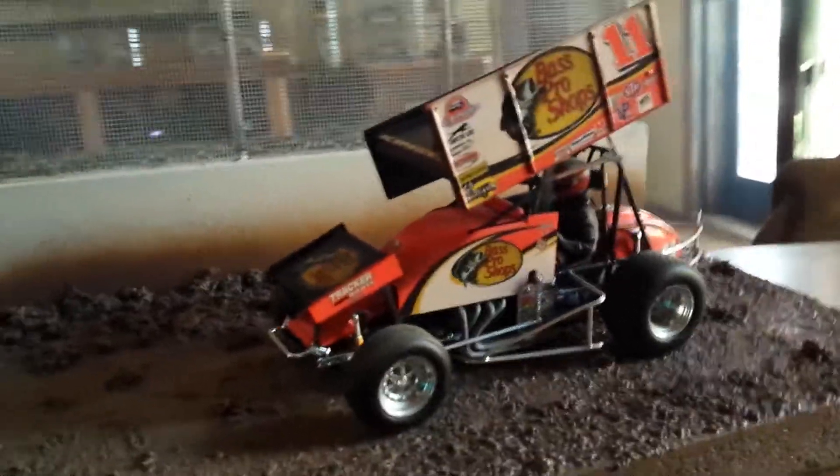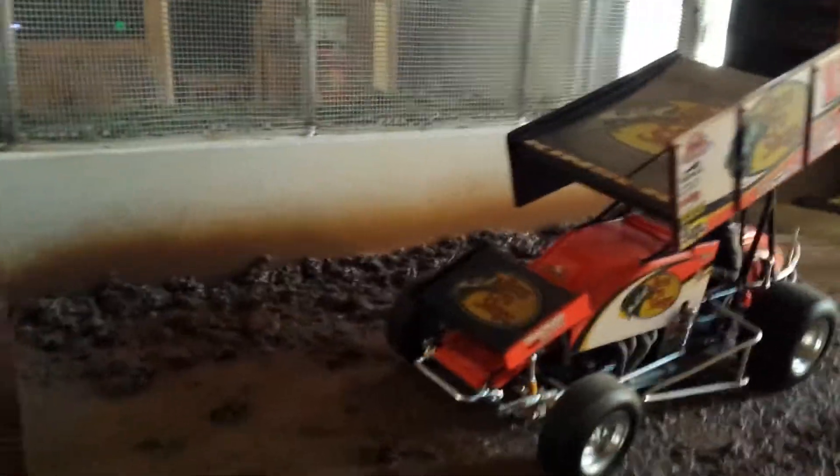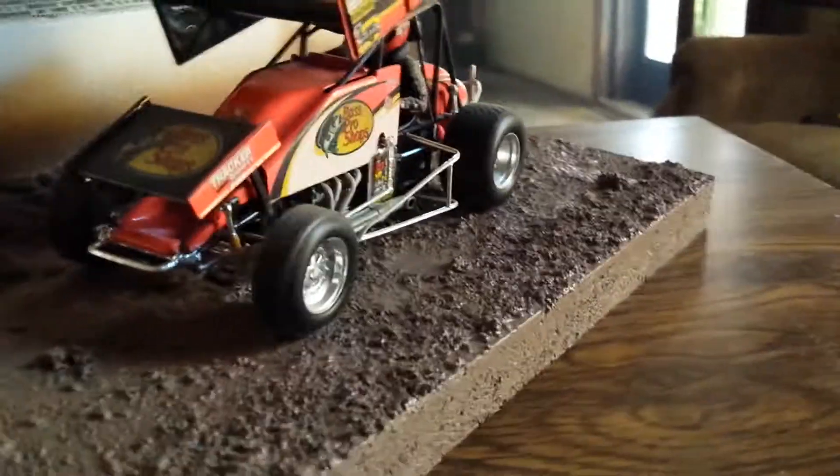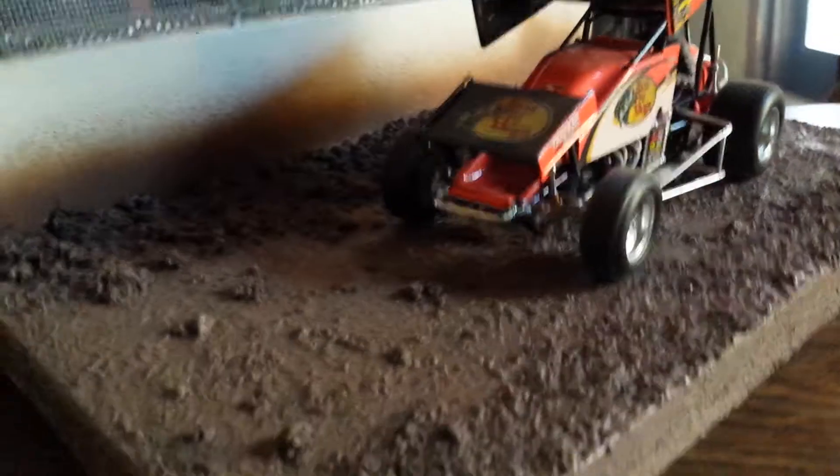For those of you who are familiar with going to these kind of races, there's dirt flying all over the place. The walls get pretty filthy from dirt flying up and hitting them. Most of the time this is a mixture of dirt and clay — mostly clay. They wet it down, so I got that little glossy finish, just like it's wet-down clay at the beginning of the night when they start racing.